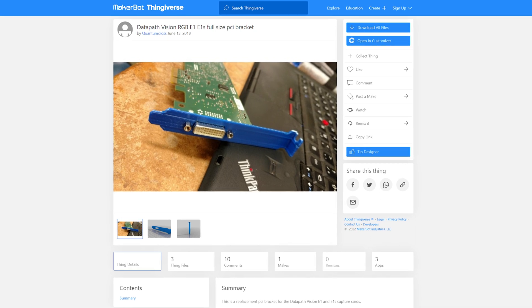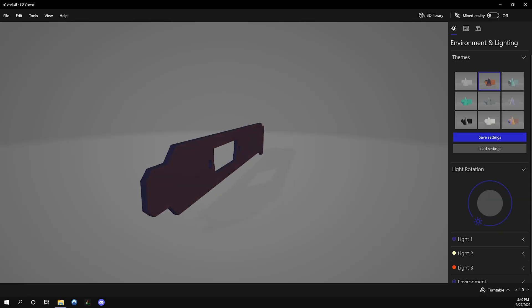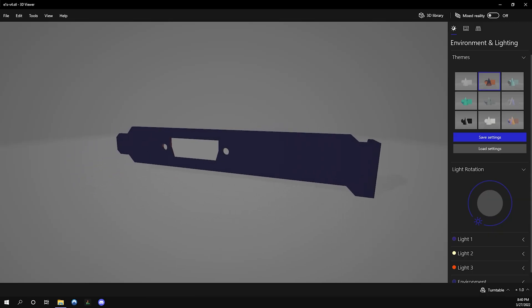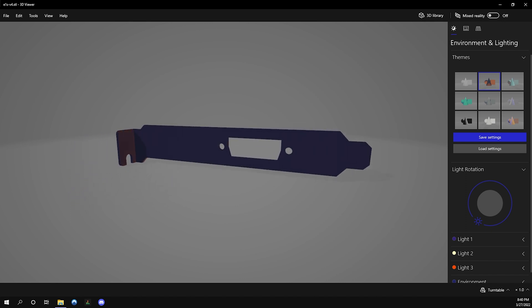Something you should be aware of: they typically ship with a low profile bracket, and you can see the size difference — that's not going to fit in a typical PC setup. Thankfully, there are some great folks in the community who have created a 3D printable design that you can just pop right on there. You can print it out with your own 3D printer, or have a friend do it like I did.